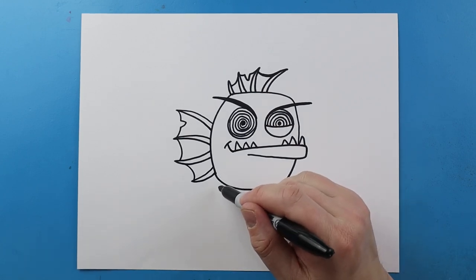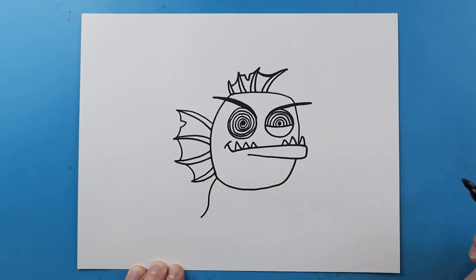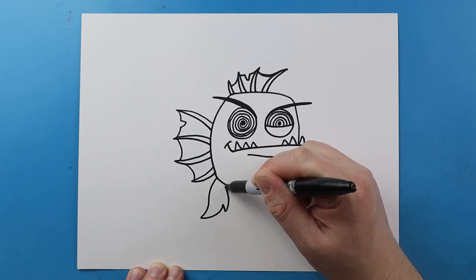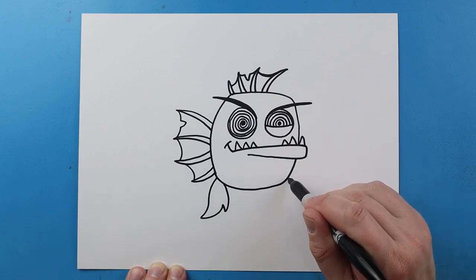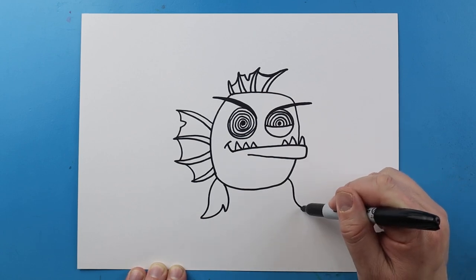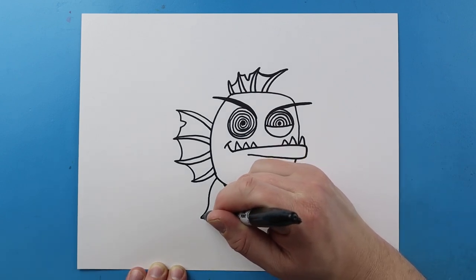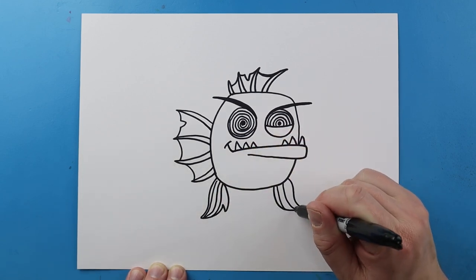Now let's draw the little flippers. I'll start here and make a line that curves down and then out, then bring it back up. I'll do one on the other side — drawing a line down with a little curve, kind of like a really stretched out S, then bring it back up. I'll draw a couple little lines on the flippers for some details.